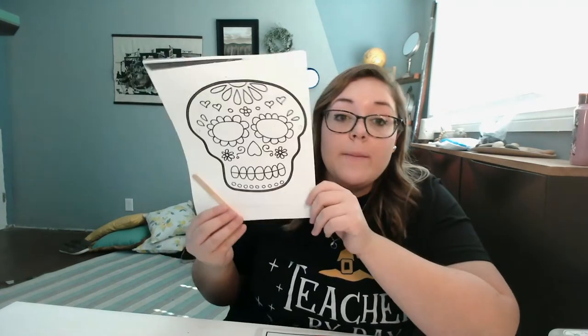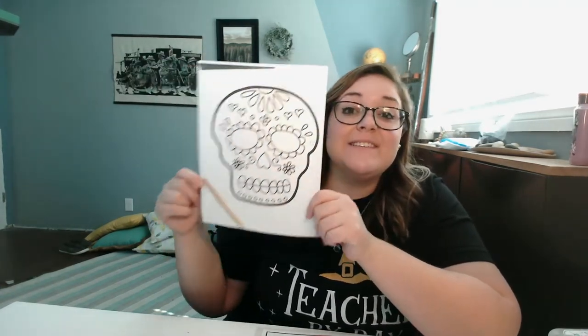How do you say it in Spanish? Calabrera? Not sure. My Spanish is getting rusty — I just don't remember the word. But you're going to be making a skeleton mask.